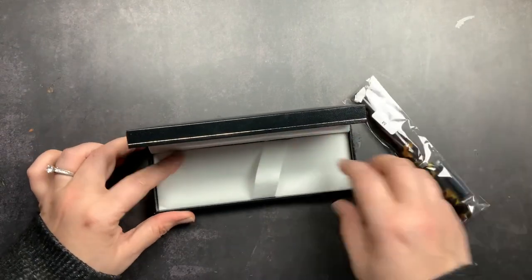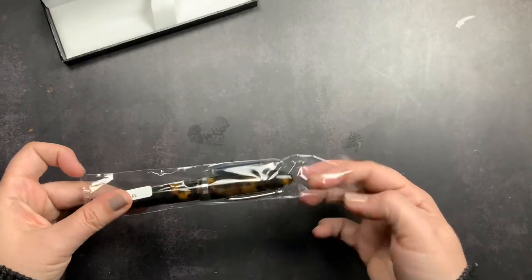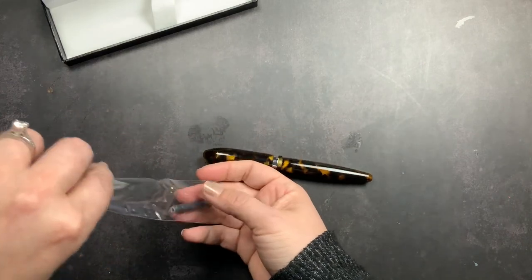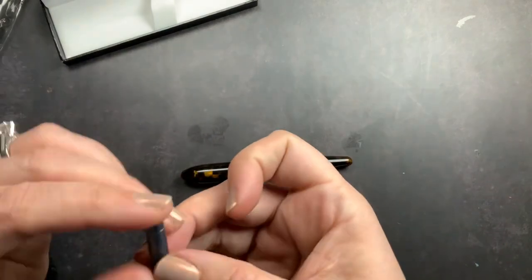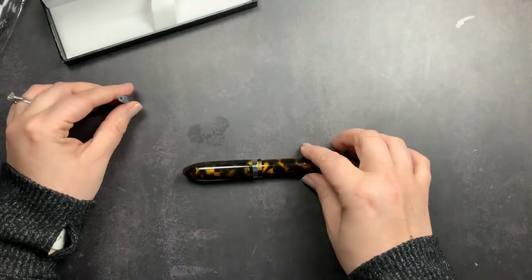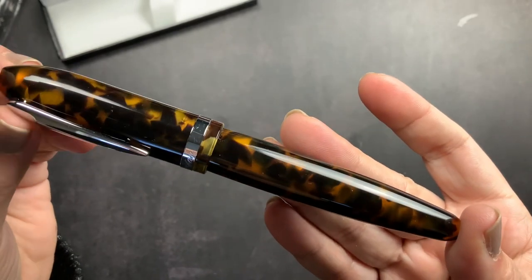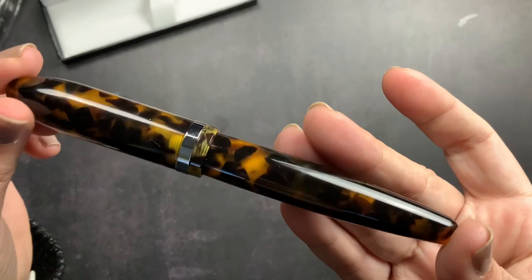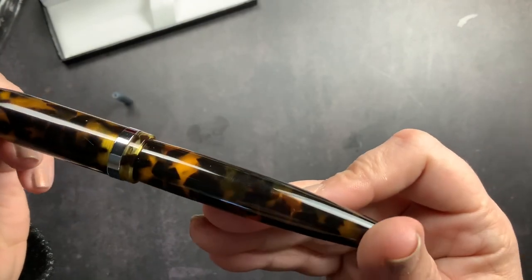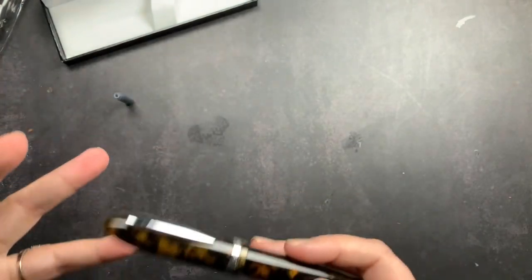This is the Laban Mento in the tortoise print. It is a resin pen and it has an old-school tortoise shell print on it, which I really really like. It does come with a cartridge — it's like an international short cartridge with black ink. This is actually quite different from any pen that I have; I don't have anything in a tortoise shell print. I just love how classic and vintage it looks — it's so pretty.